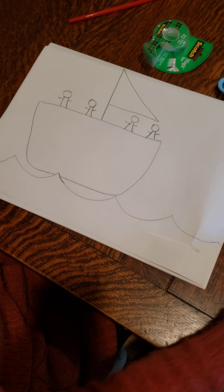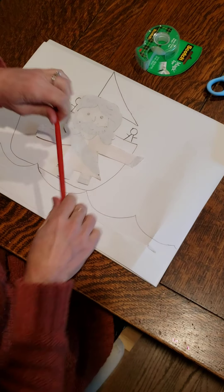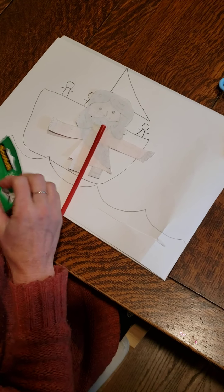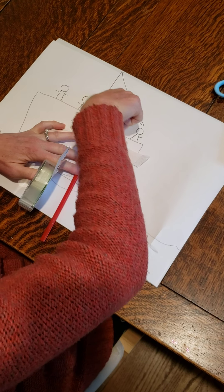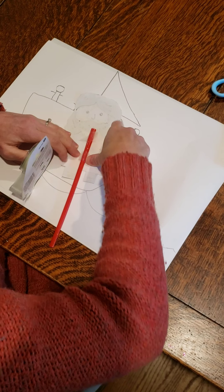Now we're going to take our picture of Jesus — this one — and attach our straw or popsicle stick, whatever you have, to the drawing of him with some tape, like so.